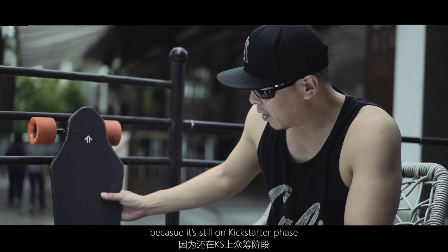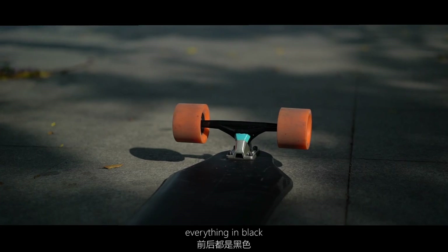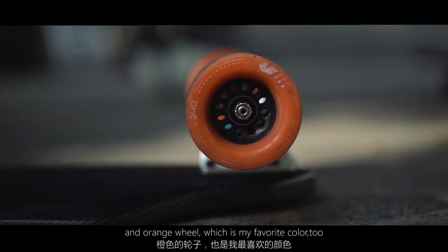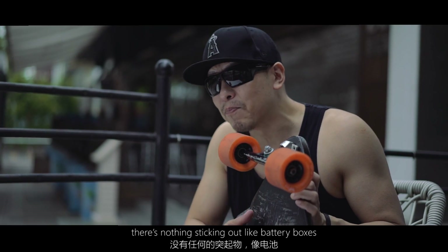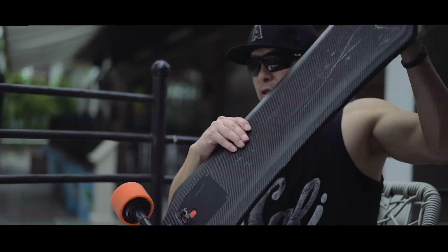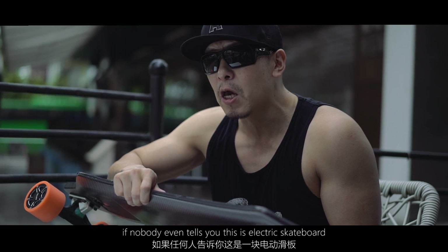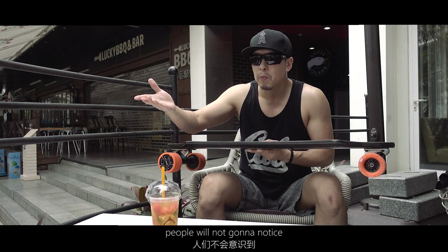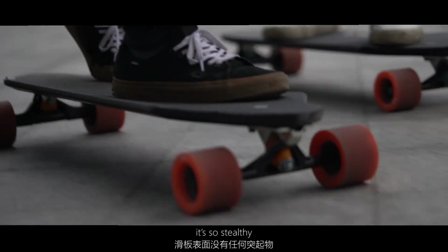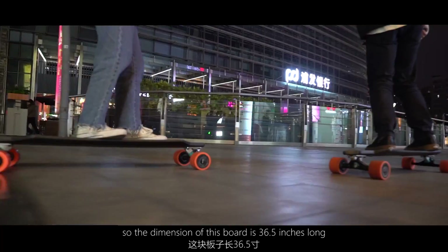Let's talk about the appearance. It's everything in black and orange wheels, which is my favorite color. There's nothing sticking out — no battery boxes, and you can't even see any motors. If nobody ever tells you this is an electric skateboard, people are not going to notice. It's so stealthy, it's amazing.